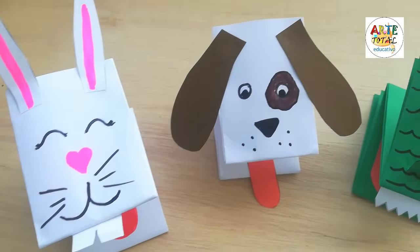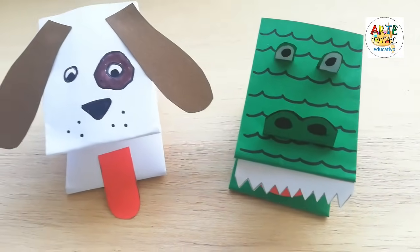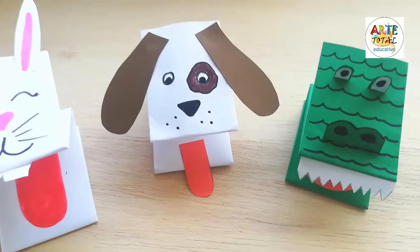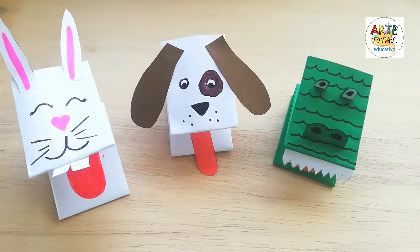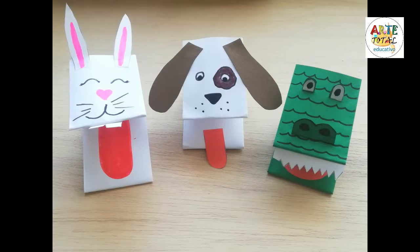Bien chicos, espero que les haya gustado este video. Practíquenlo en casa y pueden hacer sus propias creaciones también de títeres con papel. Muchas gracias chicos, y nos vemos en una próxima oportunidad. Nos vemos, chau chau.